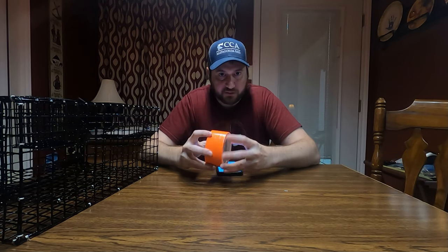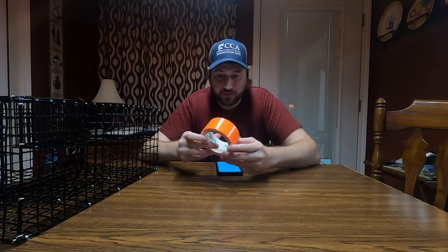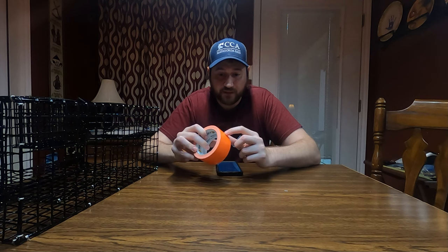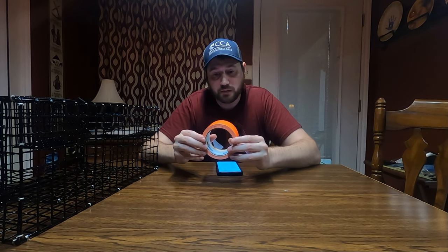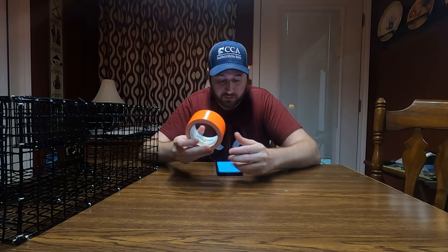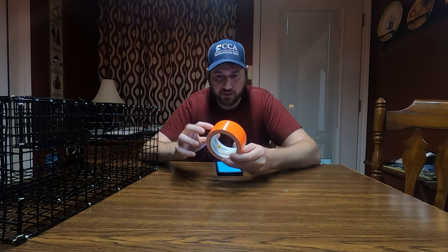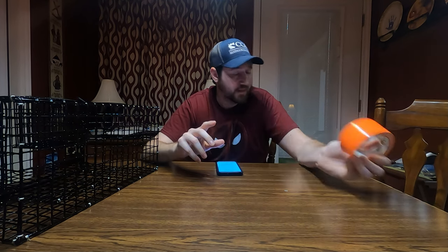It also has to have a gear tag, which was kind of confusing to me. They define it as something that's as durable as the trap or buoy. The gear tag is supposed to have your name, address, and the date you put the trap out. So I bought orange duct tape to tape it on the buoy. You can write your licensed customer ID, but you have to include the date you set the trap out.